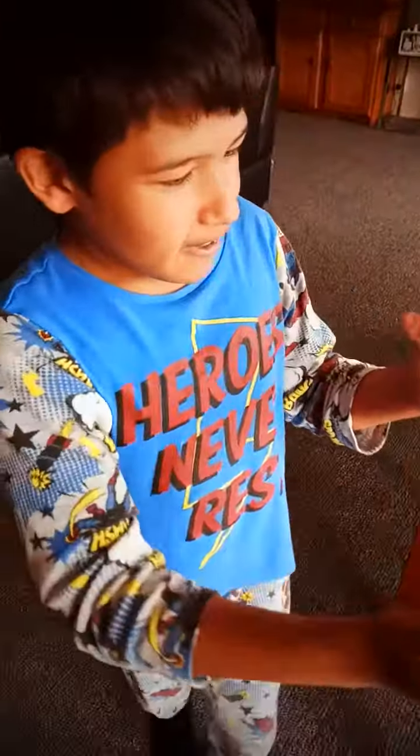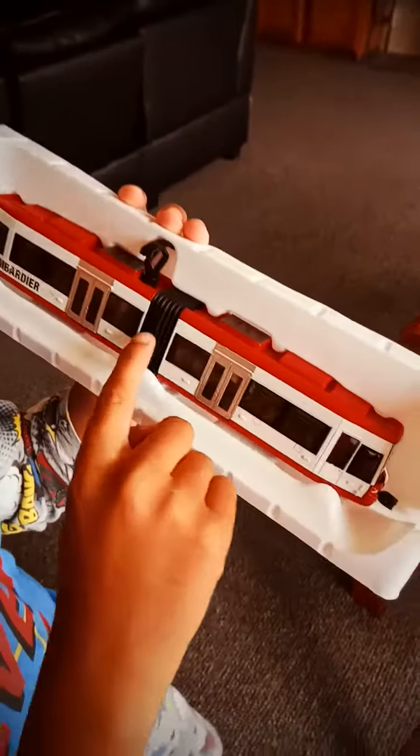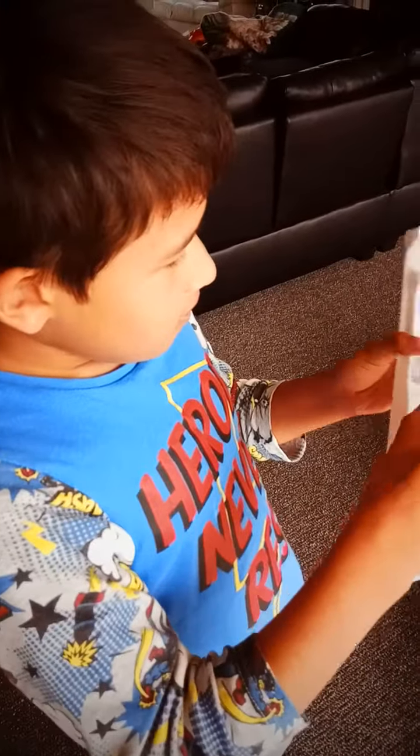Woah guys, look. It says Bumbadier. Is that right? And look, it has couplers.